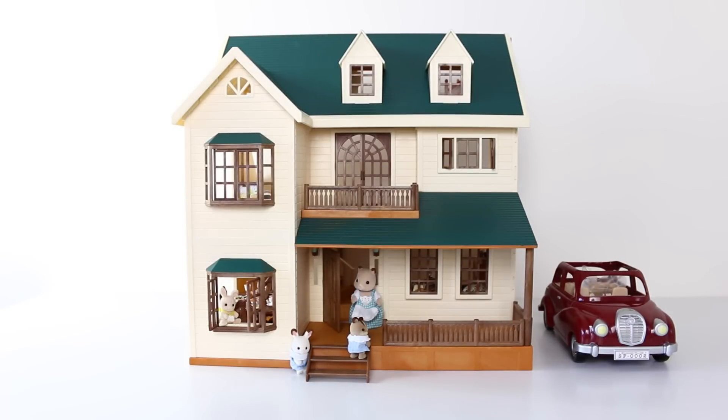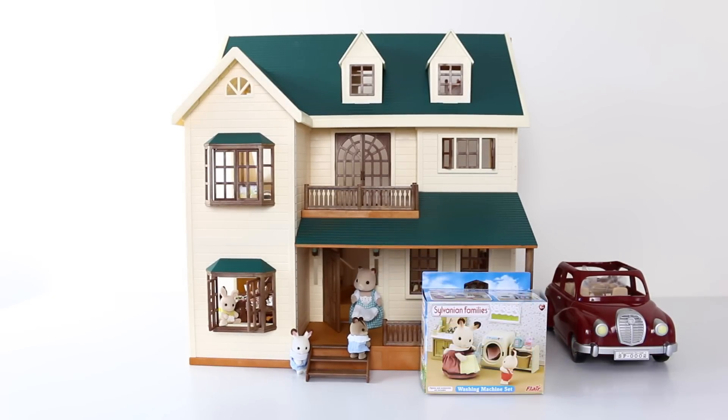Hey everyone, it's Mansell here and welcome back to Salvanian Sundays, where every Sunday I review something from the Salvanian line. Today we're going to be taking a look at two smaller sets, which include the washing machine and also the toilet set.